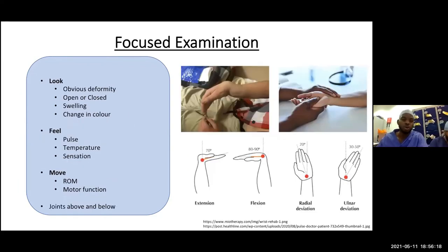For the wrist examination, it's always look, feel, move. Look for obvious deformity, open wounds, swelling, or pallor in the hand which could signify radial artery injury. Check the pulse and temperature, comparing to the other arm. Check sensation — compare to the unaffected limb. Then assess range of motion: flexion, extension, radial and ulnar deviation, plus pronation and supination to check the distal radioulnar joint. Also test the fingers and elbow — the joints above and below.